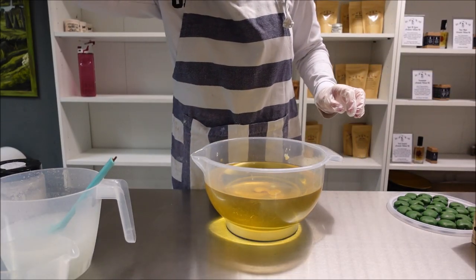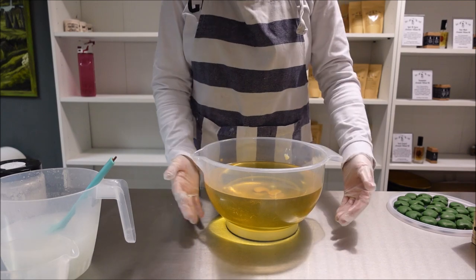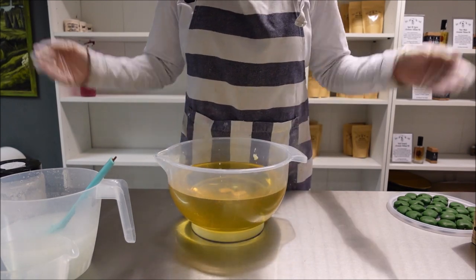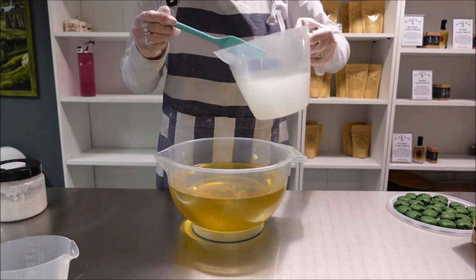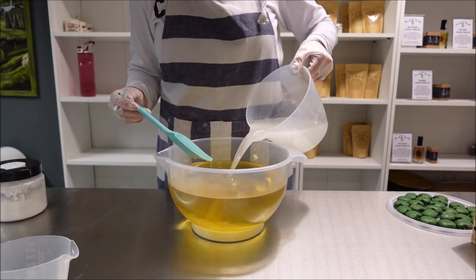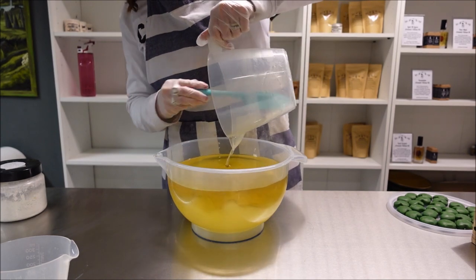Sorry if the lighting is a bit off but I haven't got my studio lights on, I just can't be bothered to go and get them sorted out. So we're going to start by pouring our lye into our oils as usual.